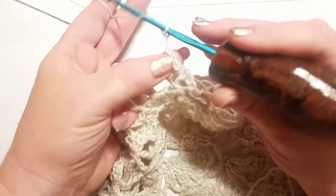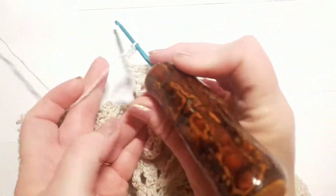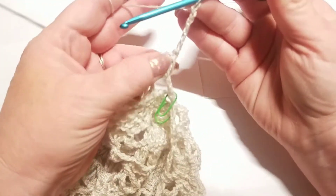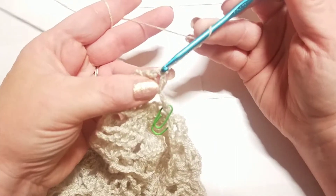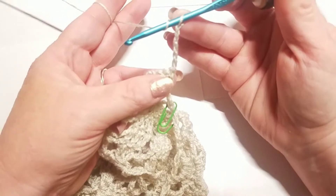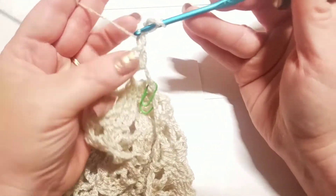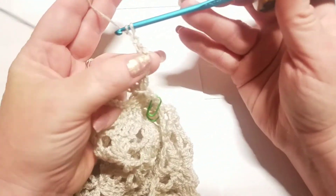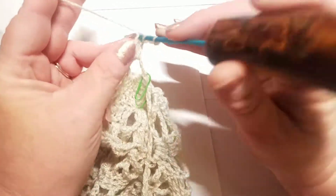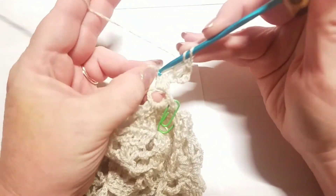Now we're going to chain five — one, two, three, four, and five — and turn your work. Right back here into this very first double crochet on that row, the same one that your chain five is coming out of — you've only got three here — you're going to work a double crochet right here into that very first stitch. Now we're going to do a double crochet in the next two double crochets right here in this section, a double crochet right there into the top of each.